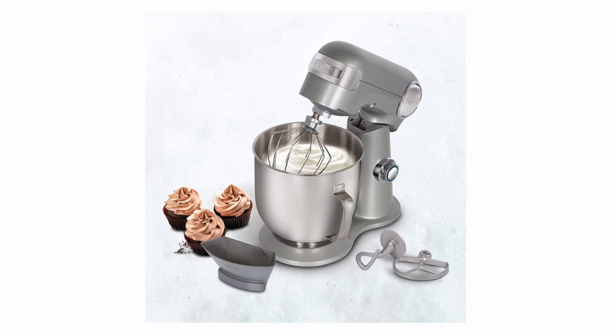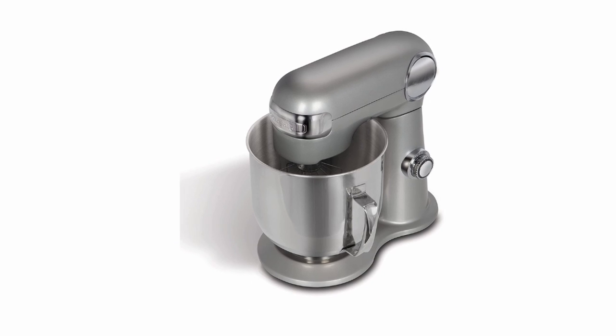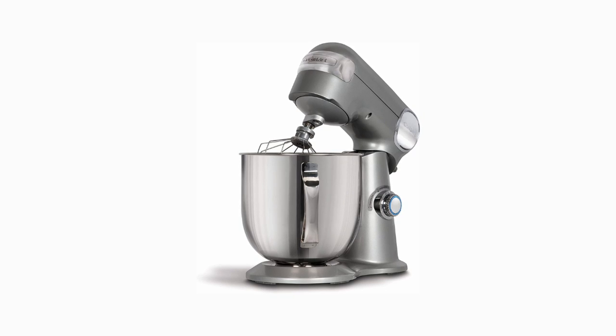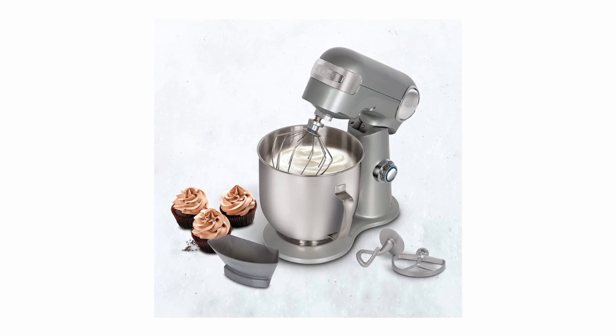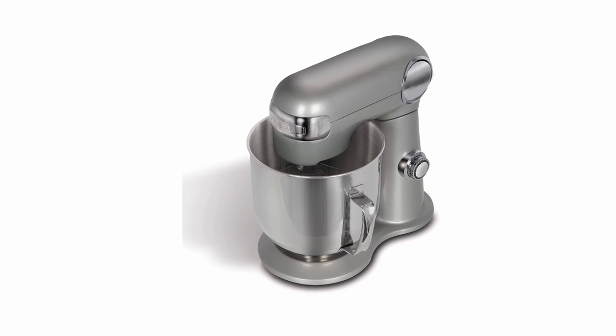Delivering exceptional power, precision, and performance, our Cuisinart Precision Master Pro Stand Mixer features a powerful 600-watt motor, die-cast metal construction, and 12 speeds that allow for nuance and excellence in performing a variety of preparation tasks, including kneading heavy dough. The unit's tilt-back head allows for easy access to its large 6.5-quart mixing bowl.